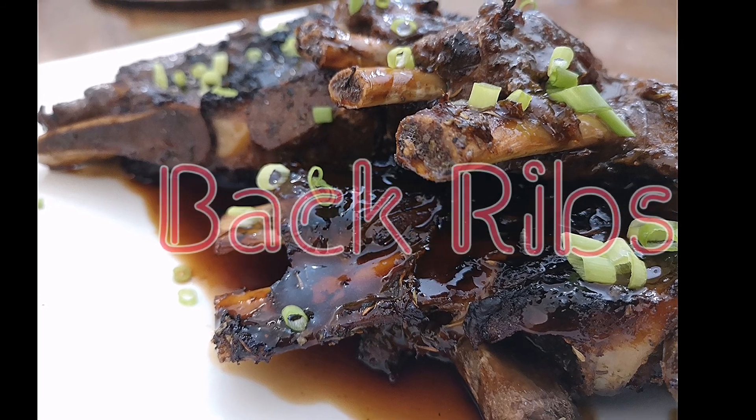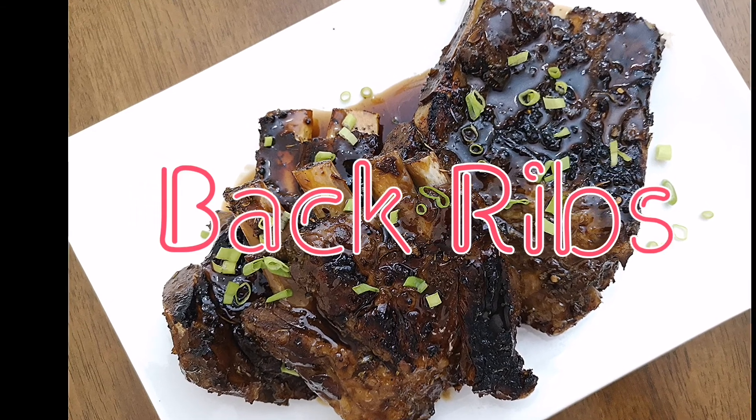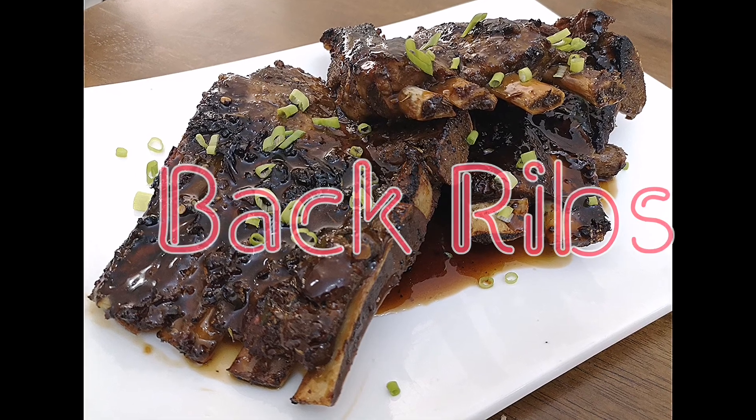There are so many ways to make the perfect ribs. Today we will be doing the boil and grill method. The purists may not agree, but for those who are just starting out, this is the way to go.